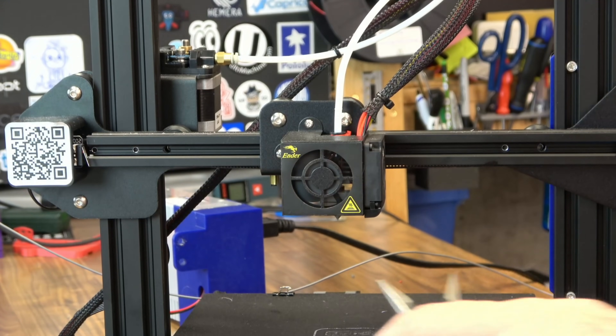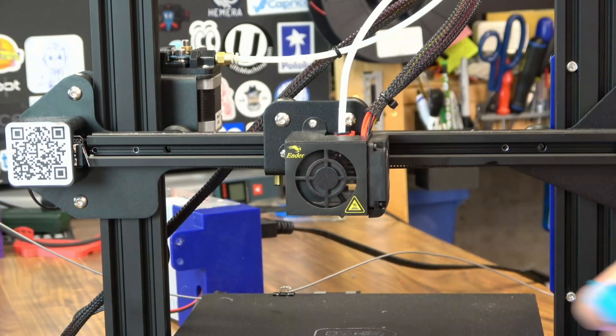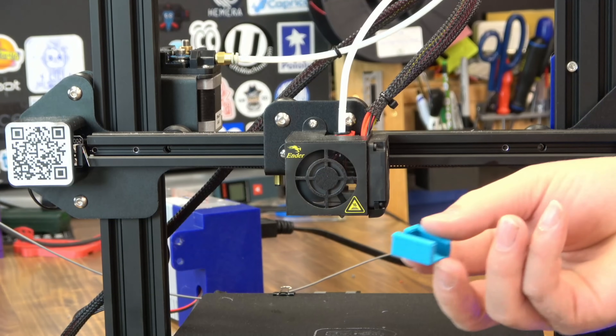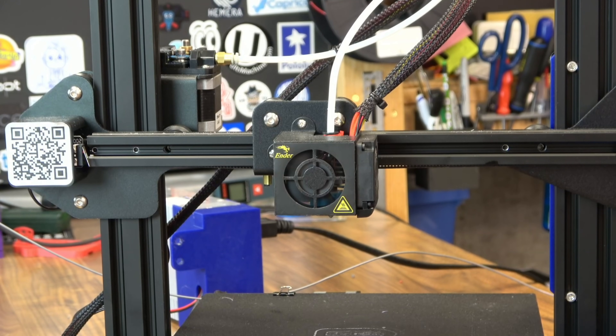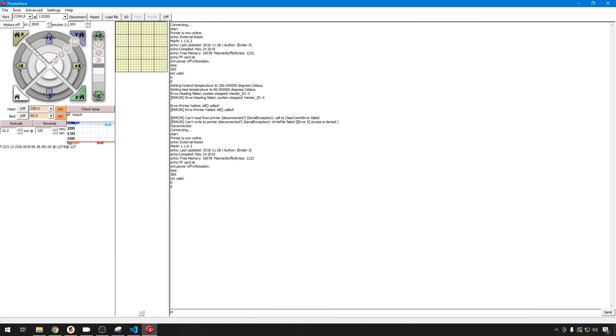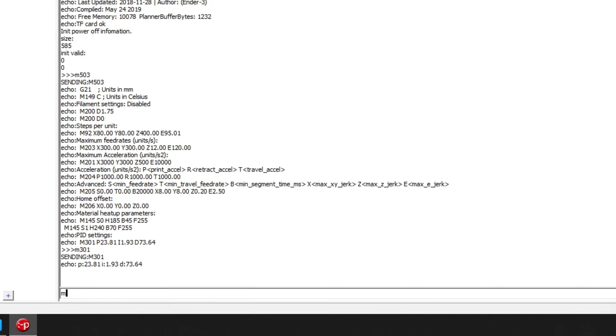We're almost done. I do want to do a PID tune, and we'll get it up to temp and torque that nozzle. We're up to temp — I have it set on 250 — and we'll torque that nozzle, then put on our nice new silicone sock. Now let's head to the computer and do our PID auto-tune. You can do an M503 to see all your settings, and M301 to list the PID settings. But we're going to do the auto-tune anyway. It's a good idea any time you change anything around your heater, thermistor, or hotend. So we'll do M303.